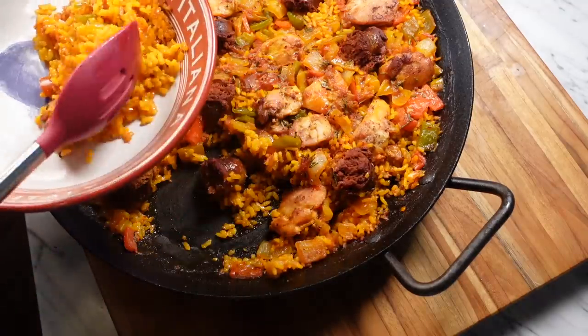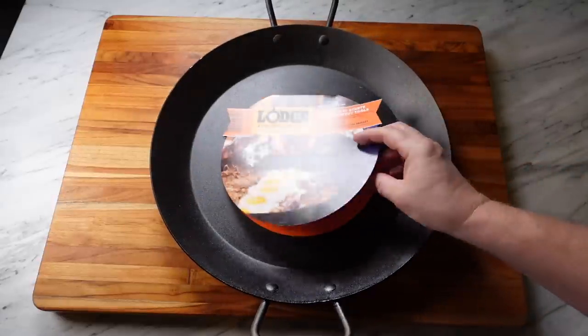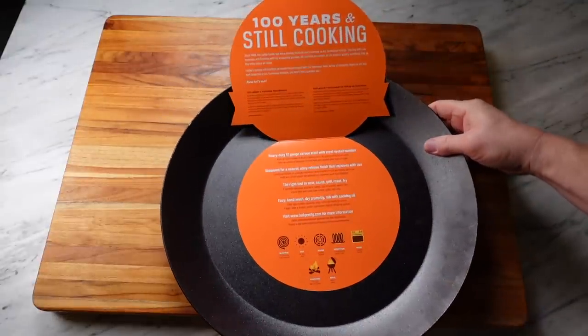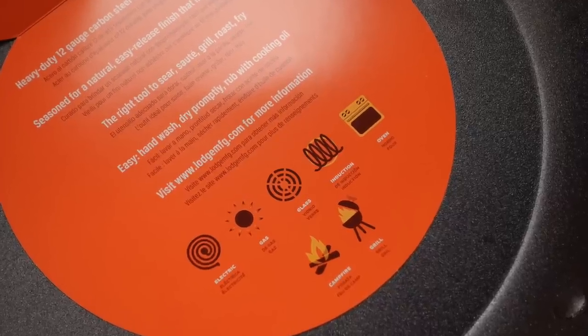Now we're going to talk about the pan first. At a high level, paella is a Spanish rice dish — it's often called the national dish of Spain. It includes rice, almost always includes saffron, and it's always cooked in a wide, shallow paella pan. The word paella in Spanish means pan, so it refers to both the cooking vessel and to the finished dish. Interestingly, with this Lodge, everybody talks about it being a paella pan and it's the right shape and size, but nowhere in the marketing materials is the word paella mentioned. It does mention it's a great tool for roasting, frying, cooking over a campfire, and so on.